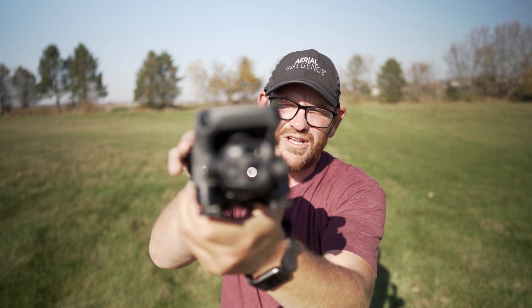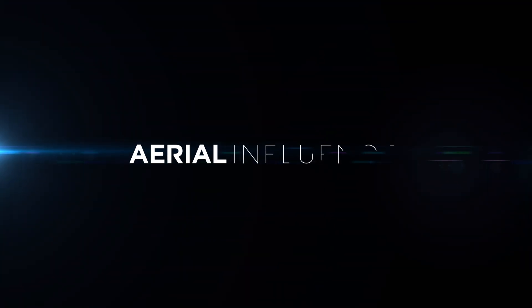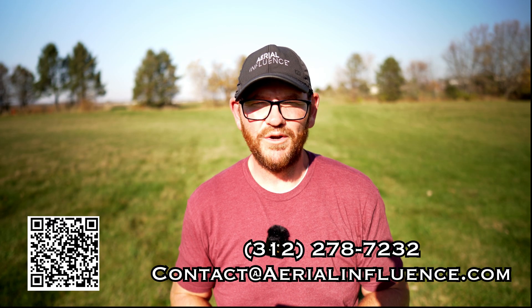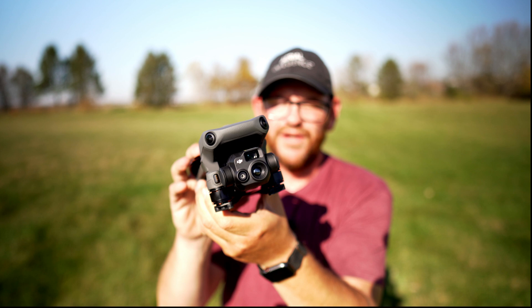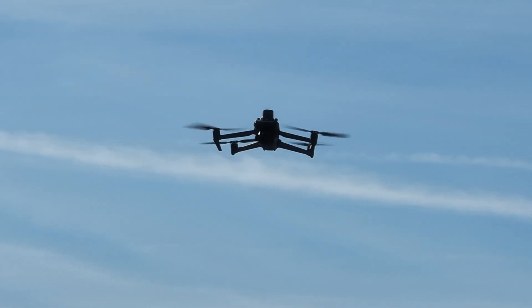The DJI Mavic 3 Thermal — I've got it right here in my hands. It is absolutely at the head of its class. Hey everybody, David here from Aerial Influence. Thank you so much for stopping by. Today I wanted to talk to you about the much-awaited Mavic 3 Thermal, or the Mavic 3T as people are calling it. It really is something else. I'm going to tell you about all the features of this drone, so let's get started.